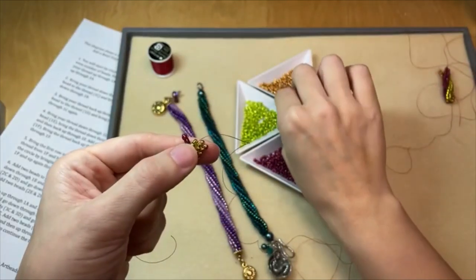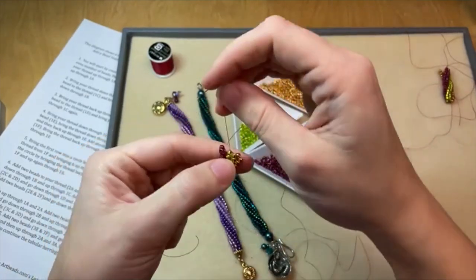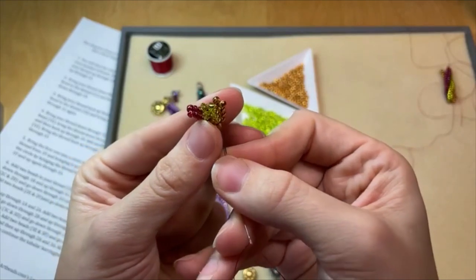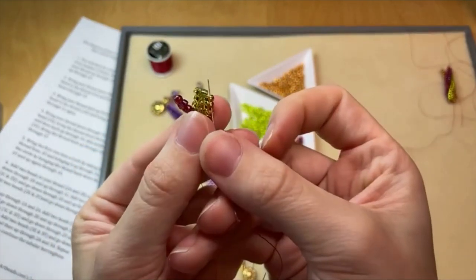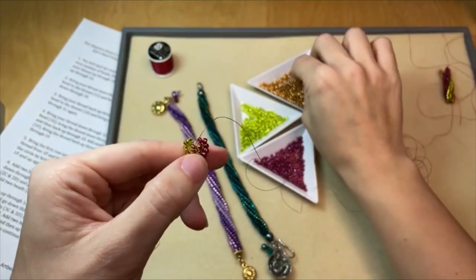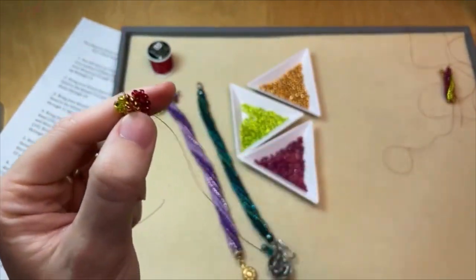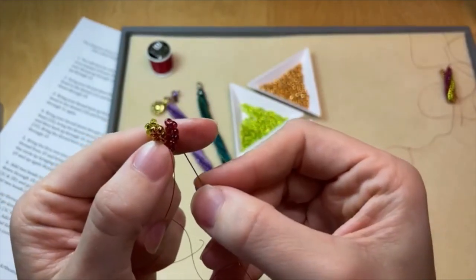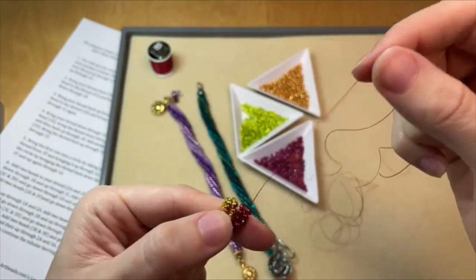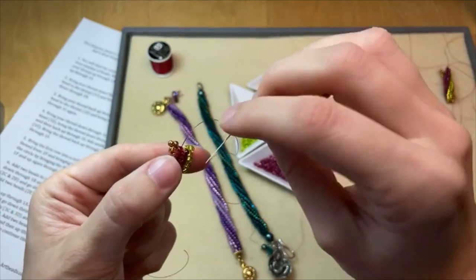Coming up through that green seed bead, you add two green seed beads, come down through one green seed bead — that's normal. But to keep the twist going, you don't go through just one gold seed bead; you go through those last two gold seed beads. Then we add two gold seed beads and come down through that next gold seed bead. Now we're back at the pink seed beads, which is our step-up — go through three of those pink seed beads again. Just remember your step-up color, and when you reach it, go through three rather than two.